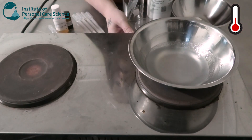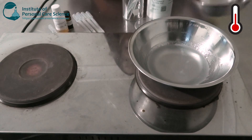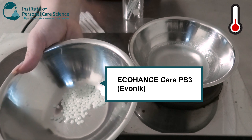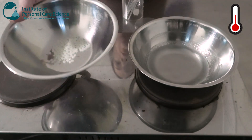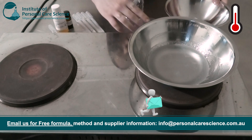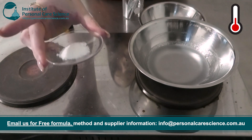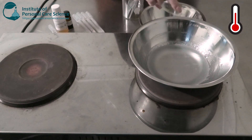We're going to pop our water phase on heat. Now while that's heating I'm going to put together my oil phase. In my bowl I have some Eco Hands Care PS3 by Evernik — this is a nice natural derived oil and water emulsifier. To this I'm going to be adding some glycerol stearate citrate, which is an anionic emulsifier. This is going to add extra stability and structure to my cream.